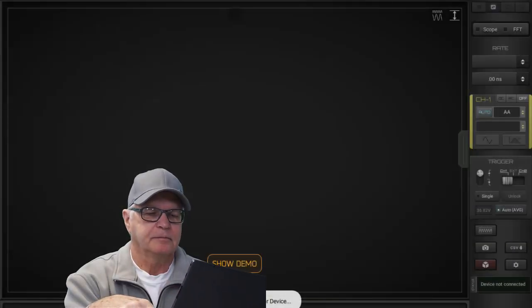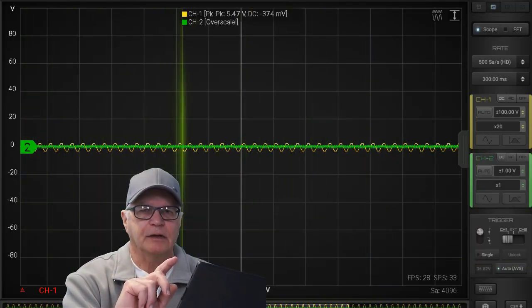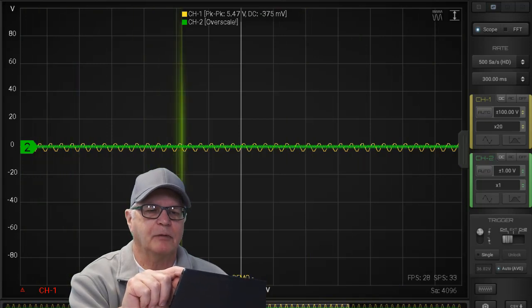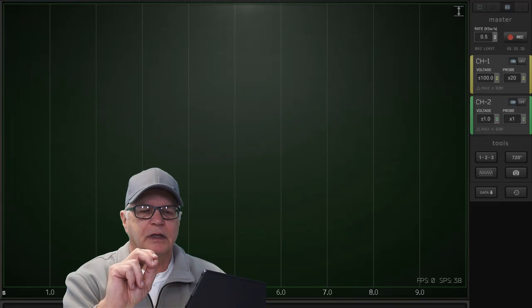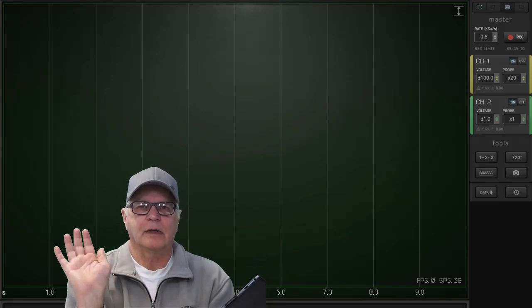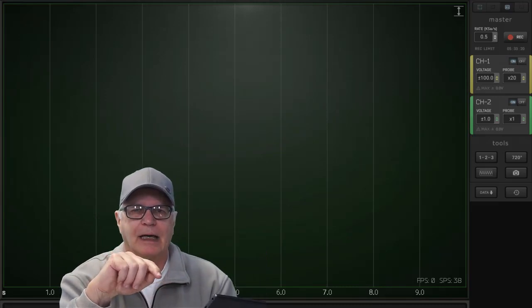Start Hscope in demo mode. The top right-hand bar cycles you through the various Hscope modes — tap it once. You'll know you're in the automotive module because of that record button. If you look at the icon on the lower right, it's a small clock with hands and a counterclockwise arrow, which shows you you're going back in time.